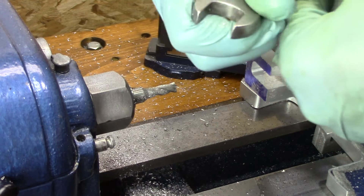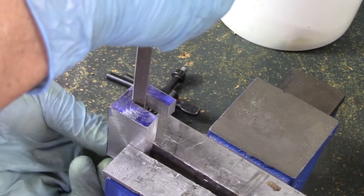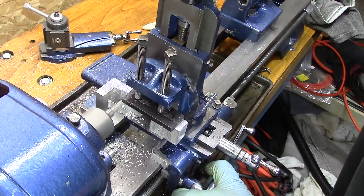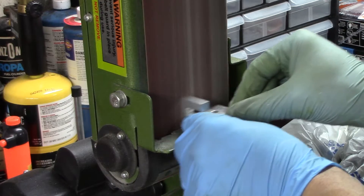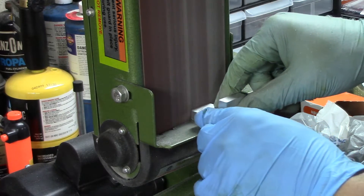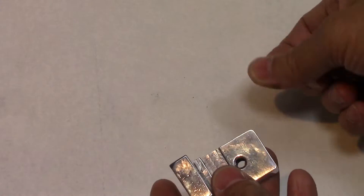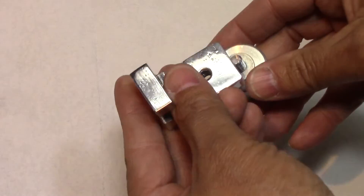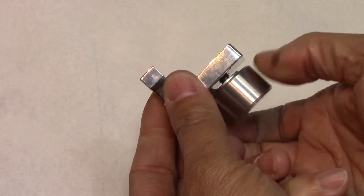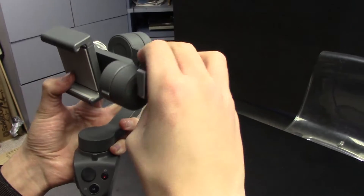Let's see if it fits. After test fitting it on the gimbal, it looks like it needs a little bit of adjustment. So I'm going to adjust it here and a little bit more on the milling attachment, and then it will be done and ready to go. Those threads barely make it out of there, but that's all it takes to press it up against the body of the gimbal and make it real tight.